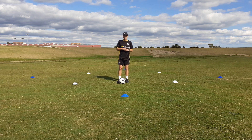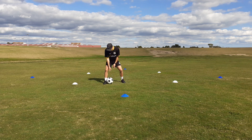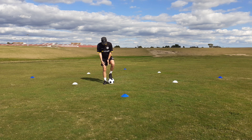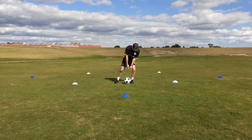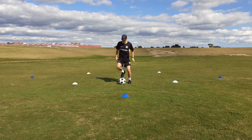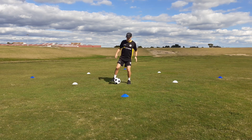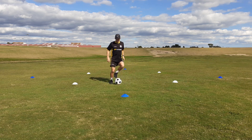The second technique we're going to do is our slides. We're going to get our sole up on top of the ball, slide down the outside of the ball, and stop it with our instep. Sole on top of the ball, slide and stop it with our instep. We're up on our imaginary line, almost going slightly low back to high, slightly low back to high.